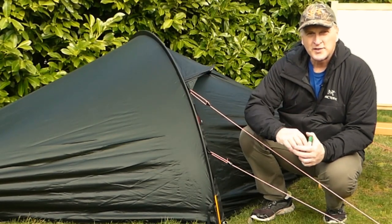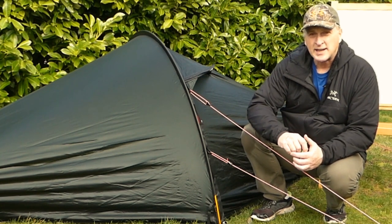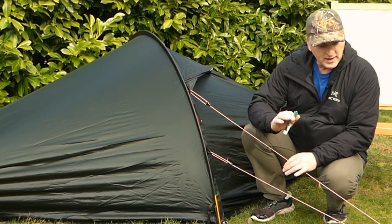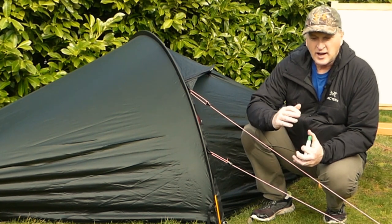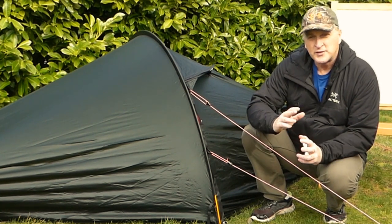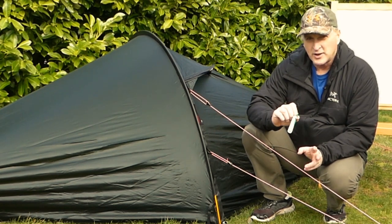Hey all, this is Bruce from Nature Calls and this is part of my series on beginning backpacking. I've seen some videos out there and they've got some good points, but hear me out on this one.